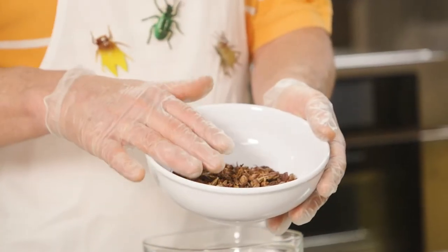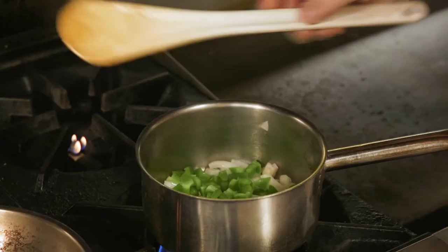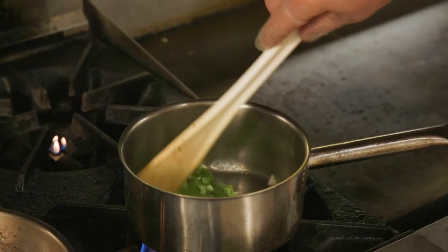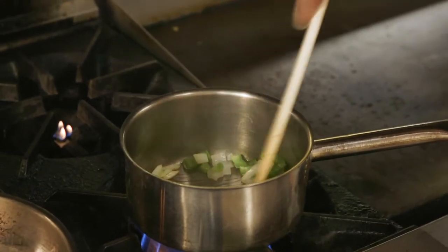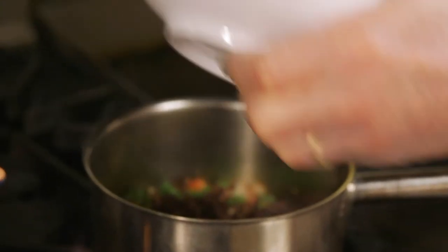This is one of my favorite dishes to make — entomophagy, eating insects. These are chapulines, a grasshopper very common in the Oaxaca, Mexico area. We'll use them as the main ingredient for a street taco. According to the recipe, you can use half an onion with this many chapulines, half a tomato, some pepper, and fresh cilantro.